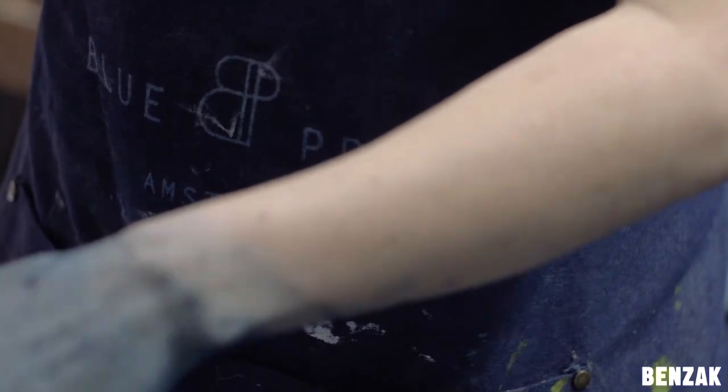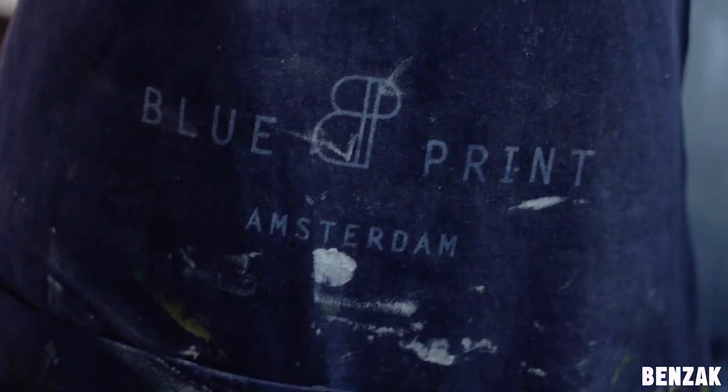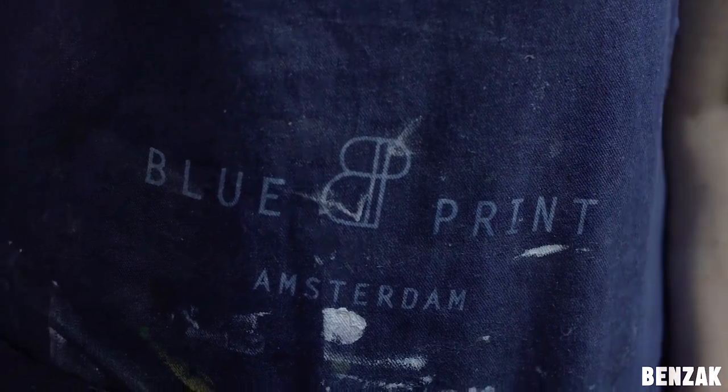Hi and welcome to Benzak Denim Talk. We've just released another collab for our five-year anniversary, and today we're here with the mastermind behind this product, Celia. Celia is the founder of Blueprint Amsterdam, a natural indigo dyeing studio. We produced a special batch of our pocket tees and henleys, and Celia turned them blue.